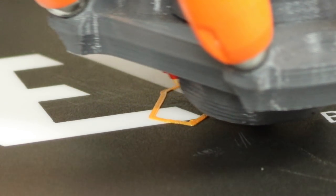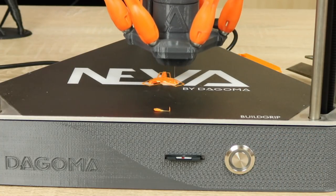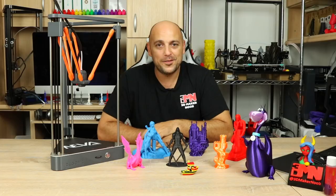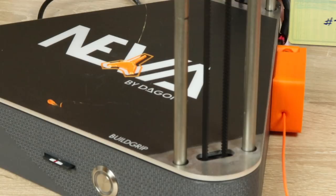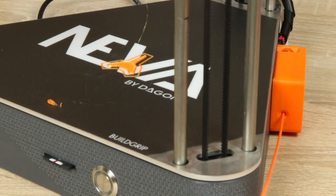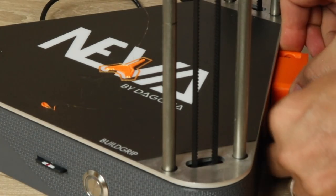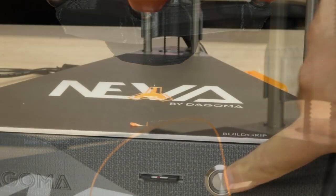While printing, if you want to pause and change the filament, simply press the front button. The nozzle will lift up and start blinking. Then you double tap on the build plate — what I've fondly called the 'tap tap' function. Once you double tap, the filament is instantly retracted all the way out. Then insert the new filament all the way into the hotend, make sure the nozzle is clean, press the button again, and it continues printing.